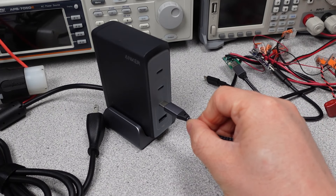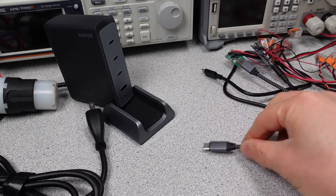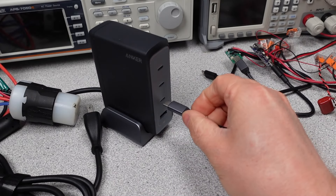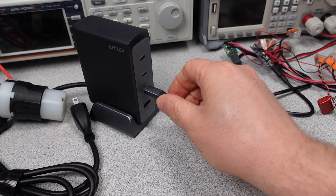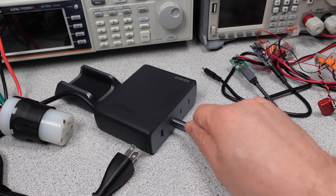Alright, it's finally here — the Anker 240W power adapter. This is the biggest from this company yet. I've held onto it for a while, not sure exactly why, but it's time to put it through its paces. I'm going to talk about the charger, what it does, what it can charge, and how good it is at those things.